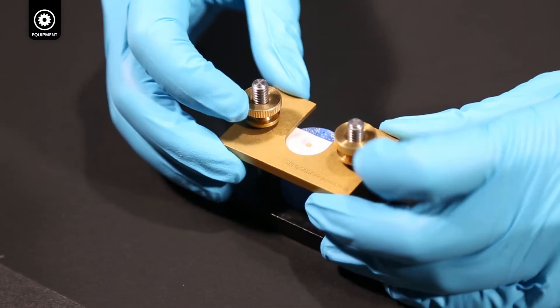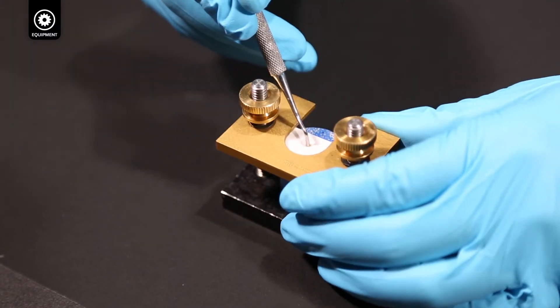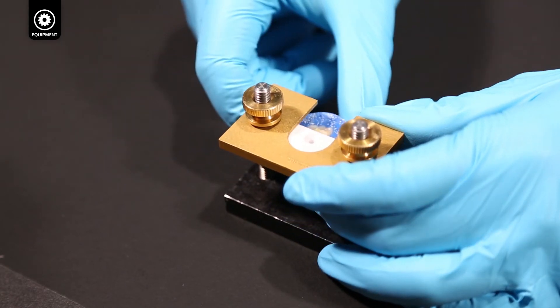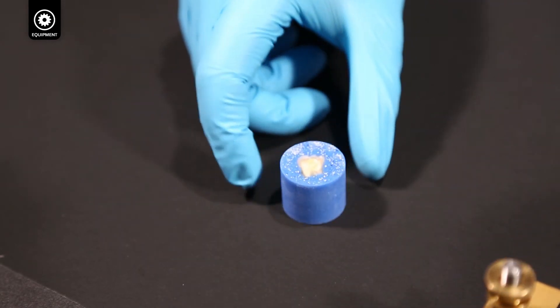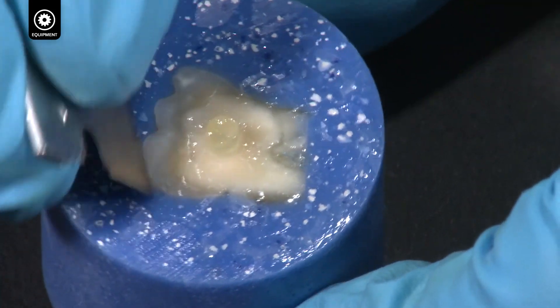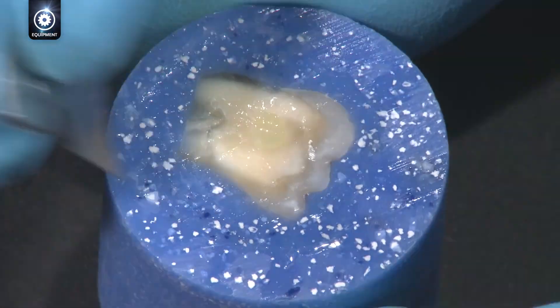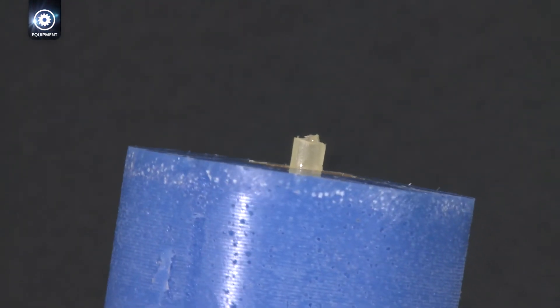Loosen the thumb nuts. Hold down the cured composite with an instrument while lifting the gold top of the clamp. If there is excess flash from the base of the composite, remove it with a razor blade. The bonded specimen is now ready to be tested.